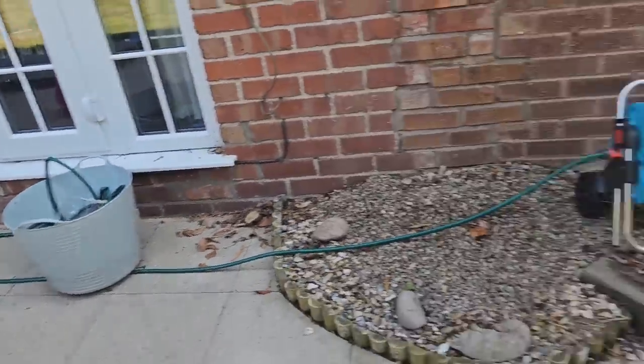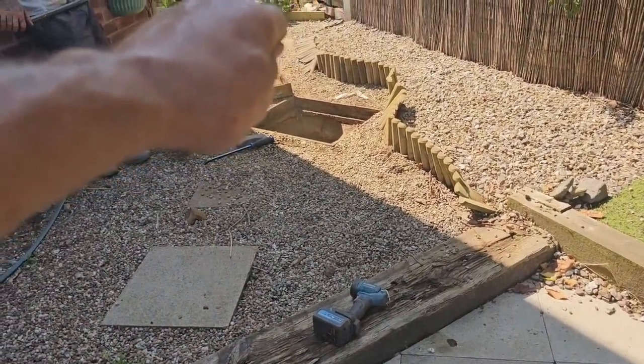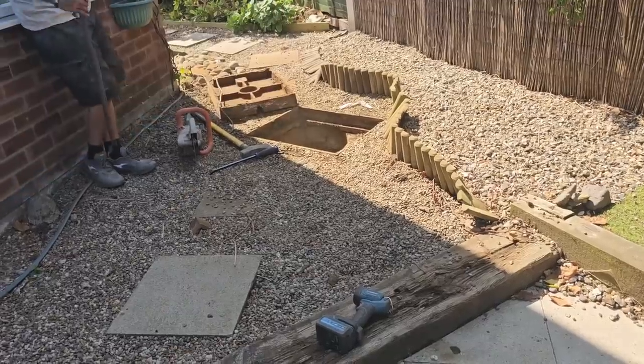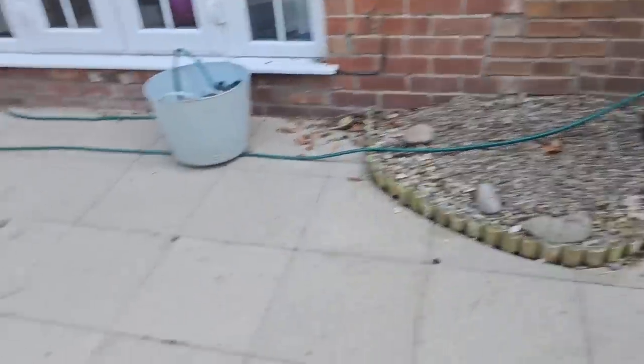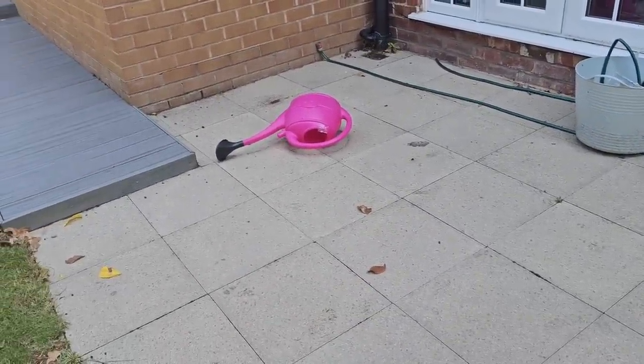As it stands, you can't actually rod the drains for this property through here unless there was a blockage on the main run. The T that comes off isn't accessible, which isn't great, is it?